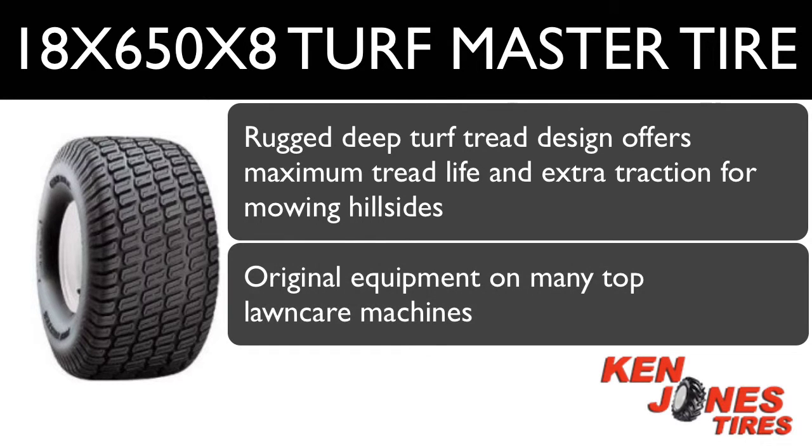These tires are original equipment on many top lawn care machines such as John Deere, Scag, Hustler, and Cub Cadet.